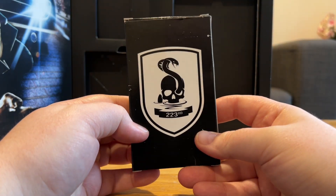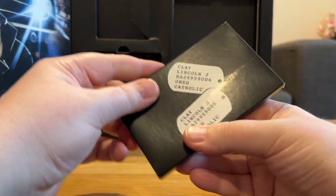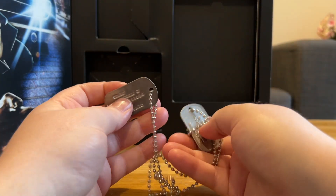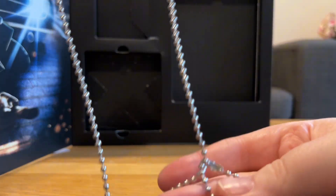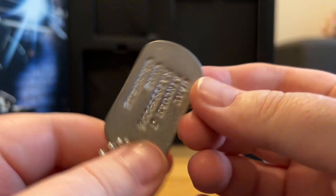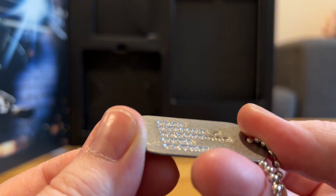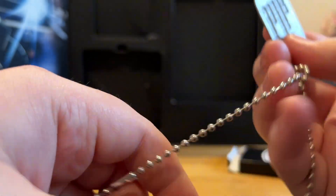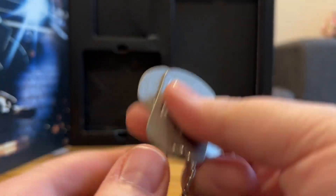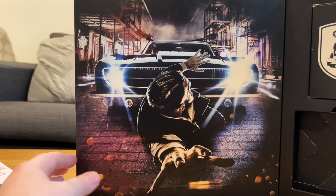And the last box is this. These are the dog tags for Lincoln Clay. So we can actually get in here and get these out. Oh my God, that's so cool. Are they all one thing? Yeah. That's backwards - I was wondering why I couldn't read it. Lincoln Clay J. Oneg Catholic, I think that says. It's really hard to read. God, they're so cool though. That is real metal - it's not just like plastic or anything. That is really nice. And inside here we do have this amazing artwork. I love this. Especially Lincoln Clay's car - it's one of my favorite cars in the Mafia series.